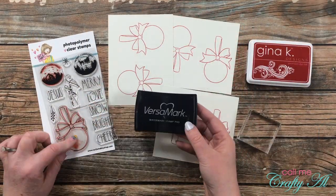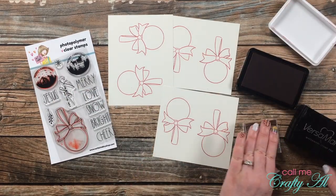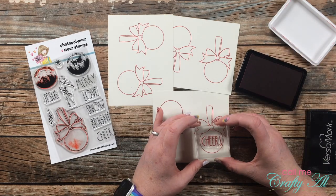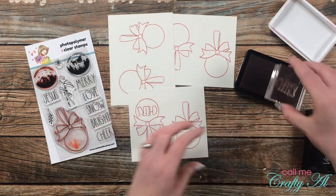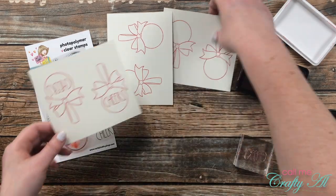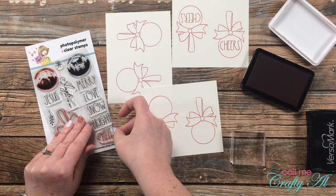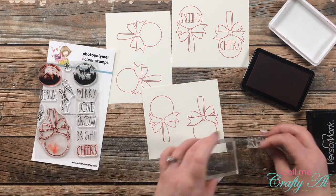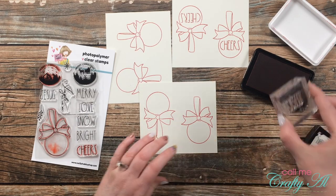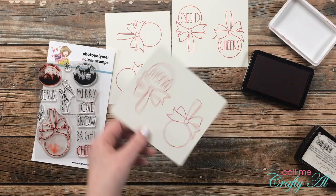After all six ornaments were stamped, it was time to put on the sentiments. I went with Merry, Bright, and Cheer, stamping two of each into the middle of the ornaments. I have Versamark out because these are brand new stamps — I inked up with Versamark first hoping it might help a little with staining, since red ink stains stamps like crazy. I don't know that it helped, but I think when you have a stained stamp it just shows that it's loved.